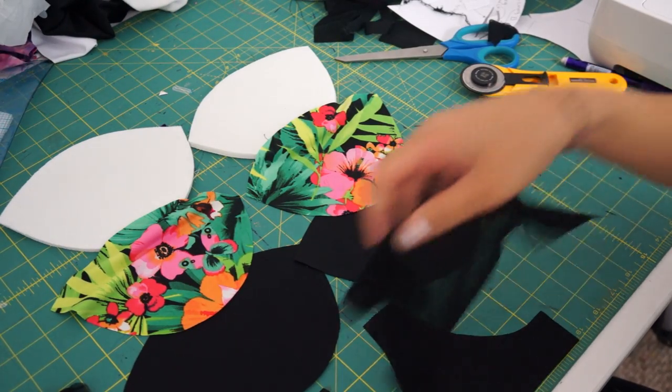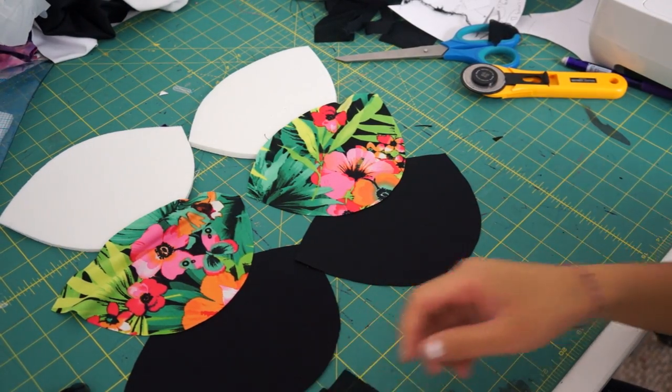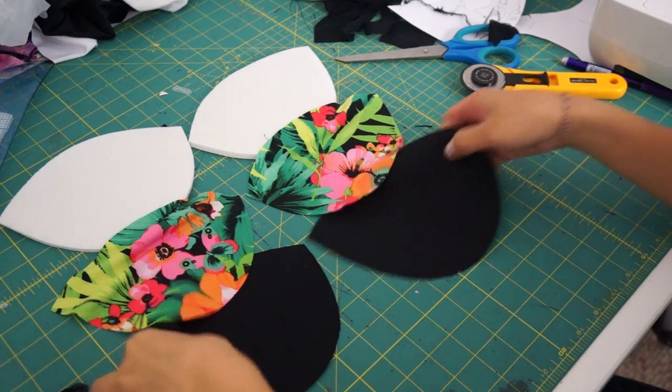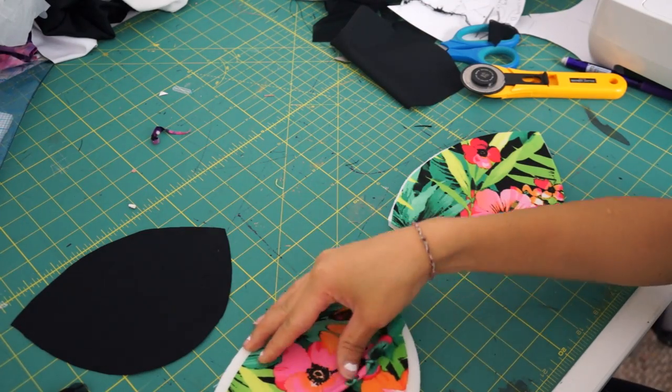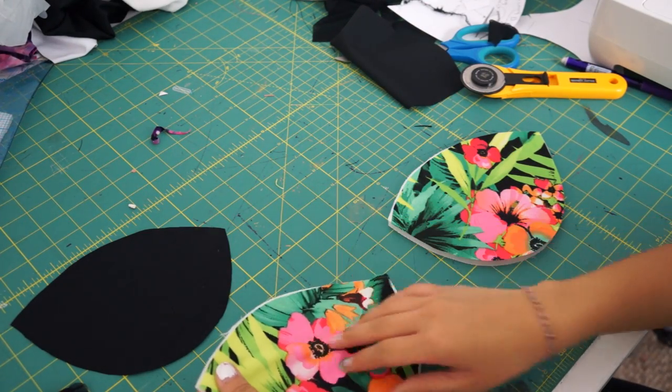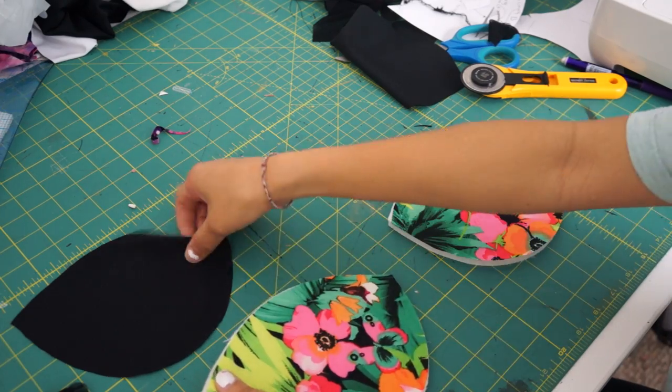To make the cups you need two foam interfacing pieces, two of the tropical print, and two black pieces for the lining. Lay the tropical print on top of the foam and the black lining underneath, then sew all of them together.